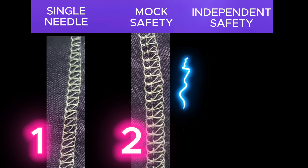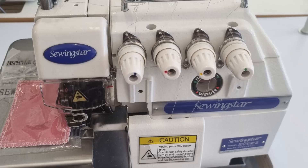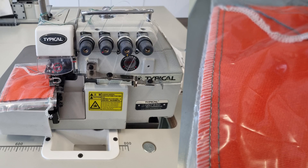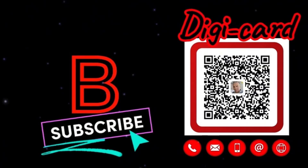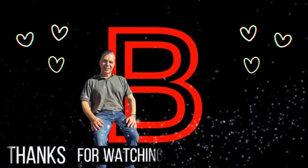So that's it, guys — three amazing types of overlockers, each with its unique strengths. Whether you're just starting out or ready to conquer advanced techniques, there's an overlocker for everyone. Which one are you most excited to purchase? Give me a shout to discuss your options, and don't forget to subscribe to our YouTube channel for more tips and tricks about industrial sewing machines. Thanks for watching.